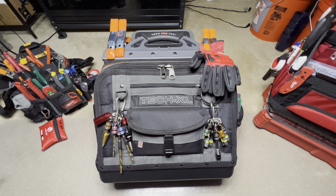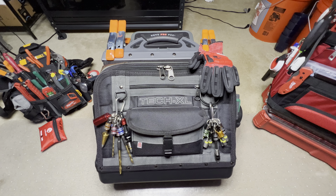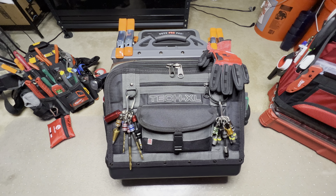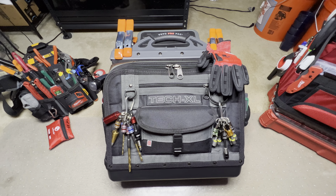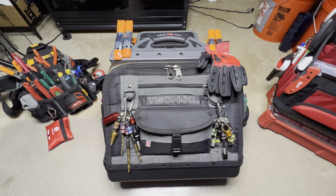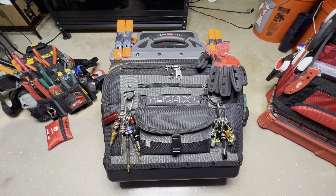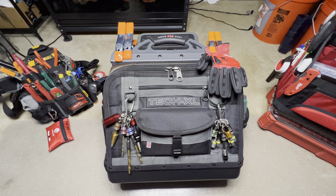Hello, everyone. If you're new here, I am Able, and so are you. I have here today a Vito ProPak Tech XL. This is a big boy — a very large bag. I can tell you right off the rip that if you fill this bag up, it's going to be too heavy to carry around. You'd need a cart, or maybe a little trolley, to wheel it around on.